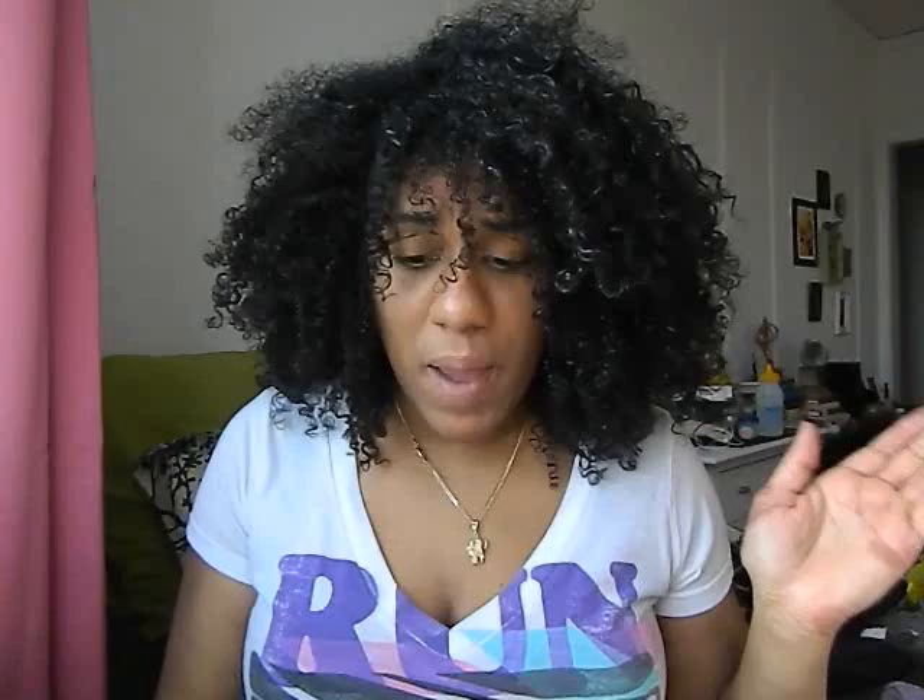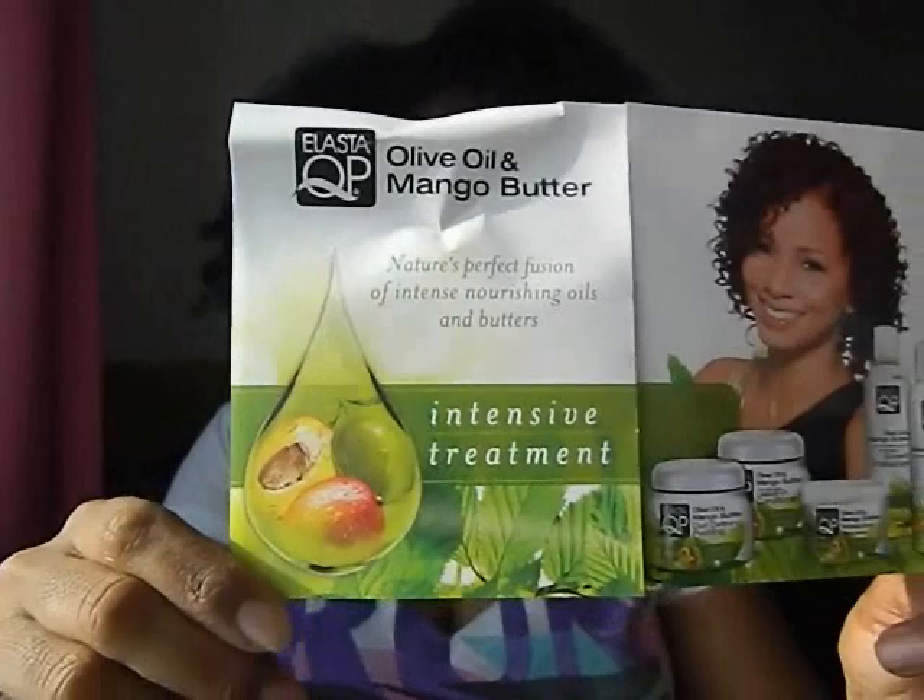Today I'm going to be reviewing the ElastiQP olive oil and mango butter intensive treatment line. This little pamphlet that came with it shows you all the products. I received every single product in the olive oil and mango butter intensive treatment line — they do have another line, but that's neither here nor there — so let's just get right into it.